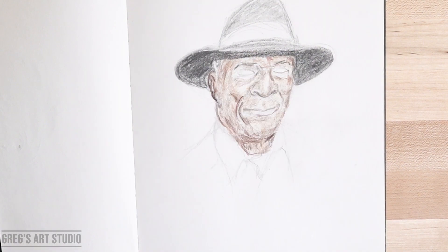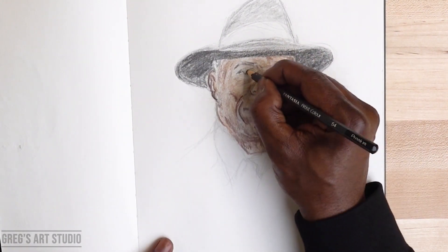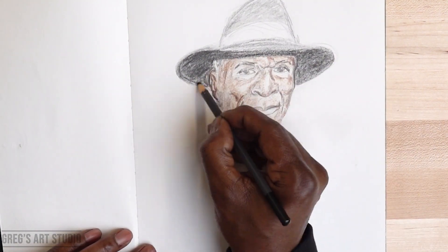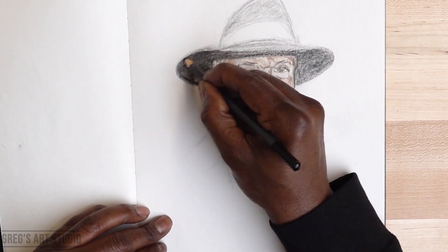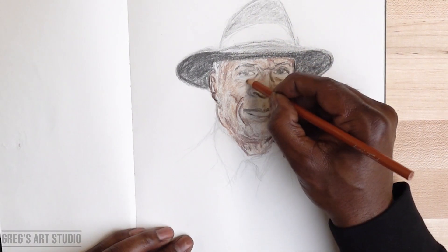Using black again, working on the eyes and the lips. Erasing some here. By the way, this is obviously a time-lapse video.